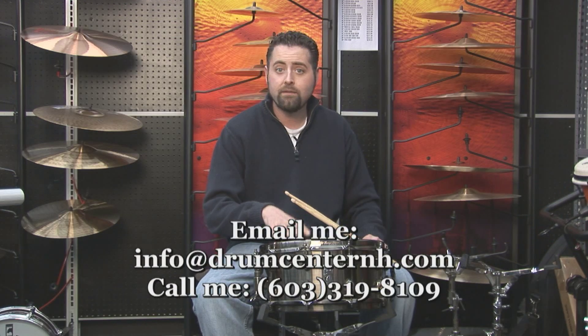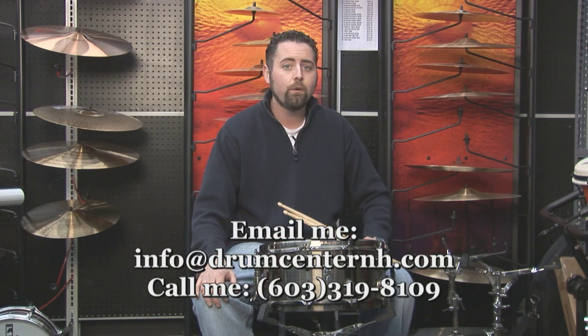If you are interested in buying it or have any questions on it, give me a call or send me an email at info@drumcenternh.com.